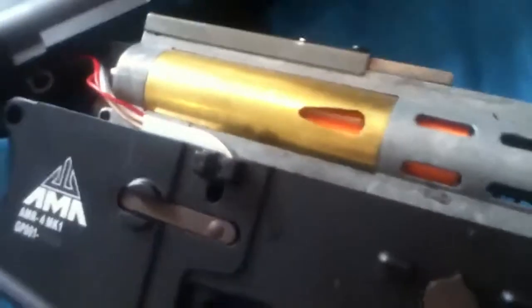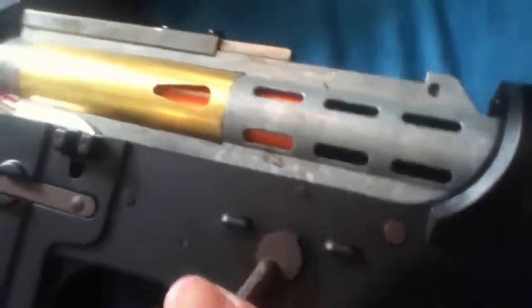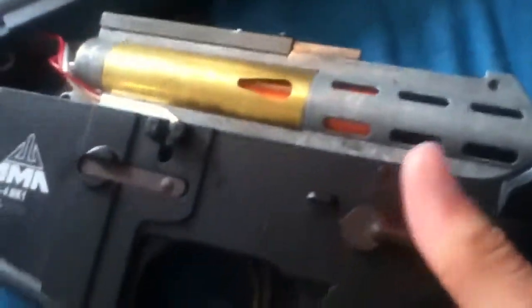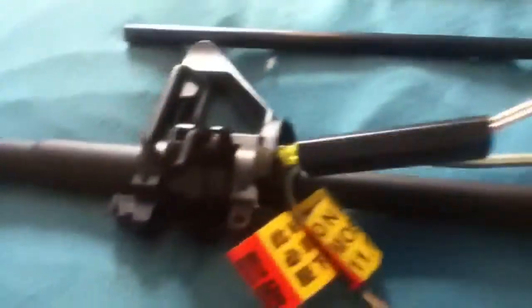It's semi-automatic. It works really good — the slide is very sturdy and it cycles well. You cannot separate the upper and lower receivers completely because of the wires that run from the gearbox to the battery and the mosfet. They run inside of there, so you can't really separate it unless you want to cut them or detach your mosfet.